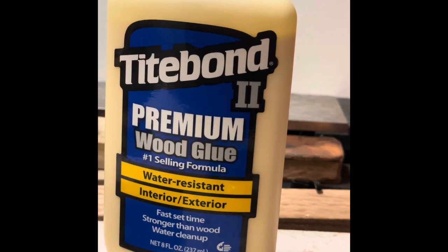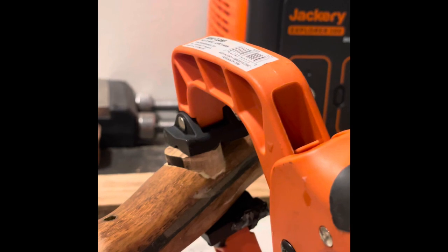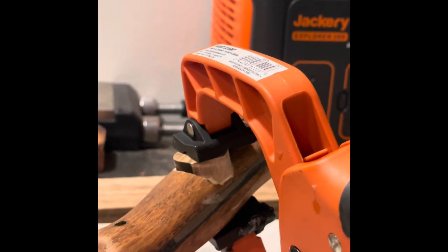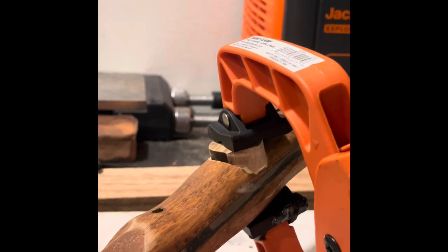A little Titebond II — let it dry overnight and we'll shape it up later. It'll be back good as new, and that little dot will be one heck of a story for me to tell you.